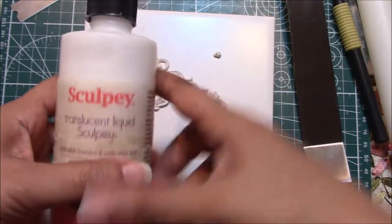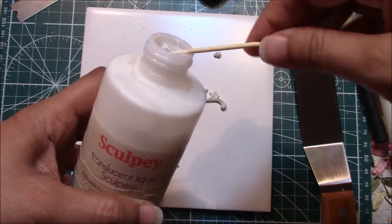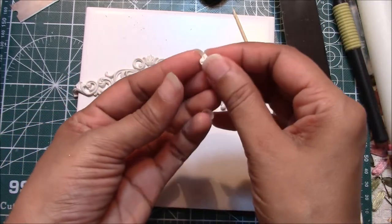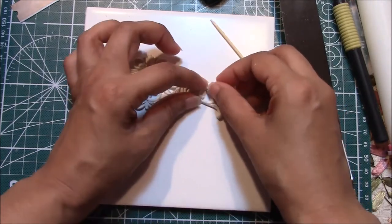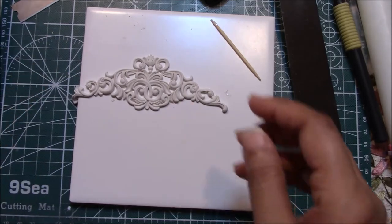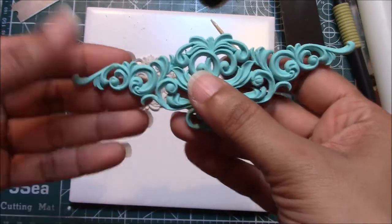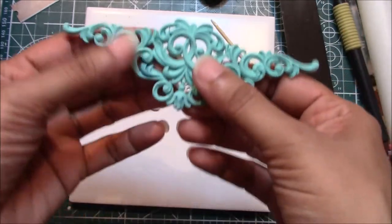I showed the TLS in part one, so make sure you view that video to see what it's for. This is clay in a thick liquid form — so it's a clay glue. You take some of that and add it to the joint, then you just reattach the broken piece. When you bake it, it'll bond like nothing happened. For the other part that broke in two places, I mended it back with the TLS before I baked it. I already had it in the tray so I didn't have to move it, and it worked out just fine.